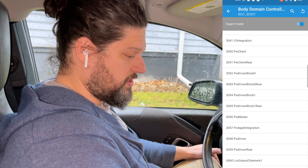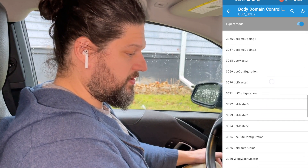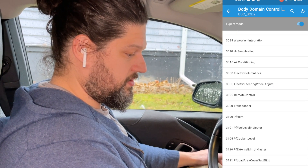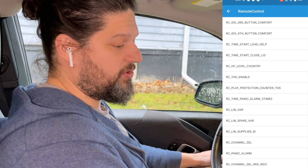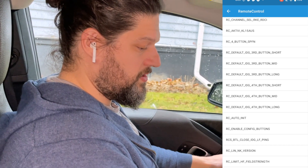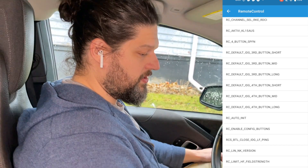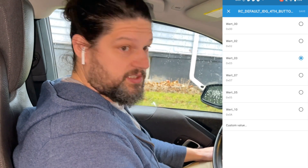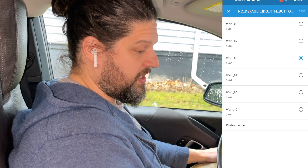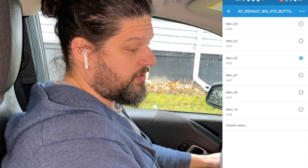Once Expert Mode is turned on, scroll down to 3-0-D-0, which is labeled Remote Control. Once you're in Remote Control, scroll down to where it says RC Default Fourth Button. What we're going to change today is the Long Press.